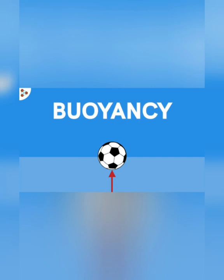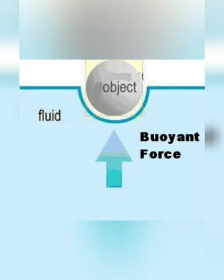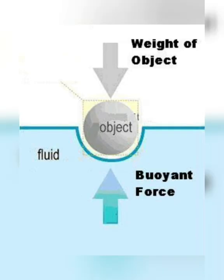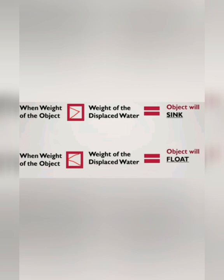So now the question arises: how do we know if any object will sink or float in water? Jab bhi koi cheez paani mein girti hai, paani ko us cheez ko jagah deni hoti hai, aur us object jitna paani hat ke side mein aa jaata hai. Jab bhi kisi samaan ka bhaara ya weight uske hataye hue paani se zyada hota hai, to woh samaan doob jaata hai. But when the weight of the object is less than the weight of the displaced water, the object will float.